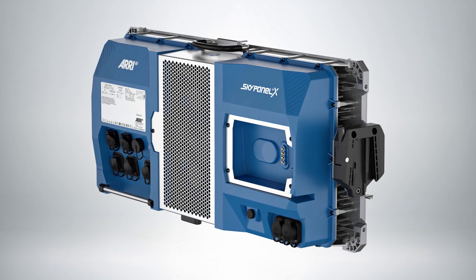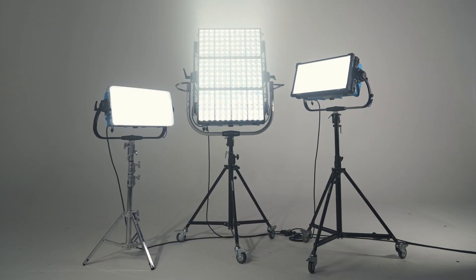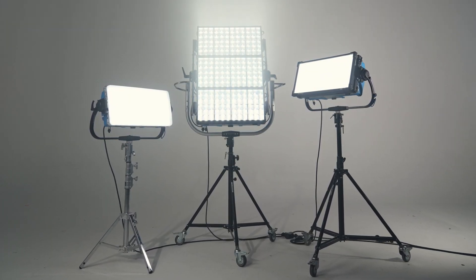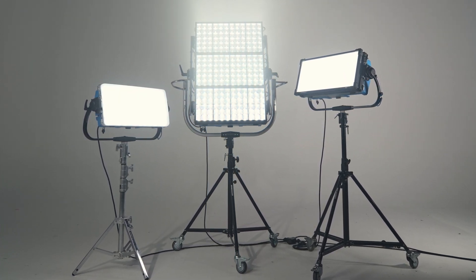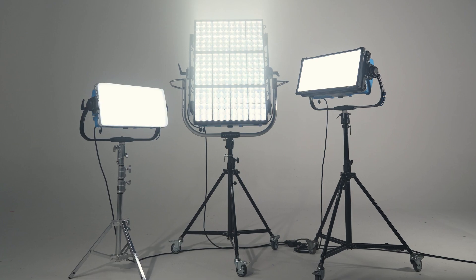And it's bright. Many people are telling us, well, now I can see that I can use this panel through the windows as a direct light. I can bounce it 50 meters away. Probably many of you saw the video — it's hard to believe, but it's true. You can now bounce over a distance of 50 meters and illuminate a big 40 by 40 meter area with incredible soft moonlight.